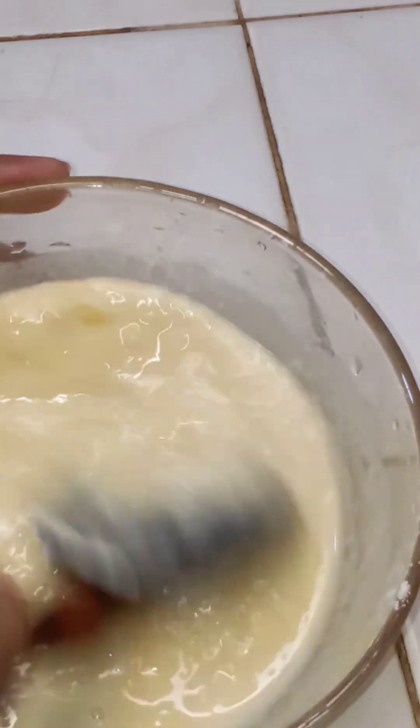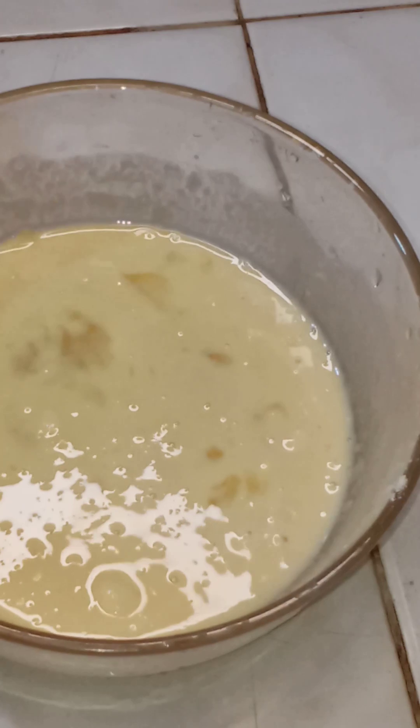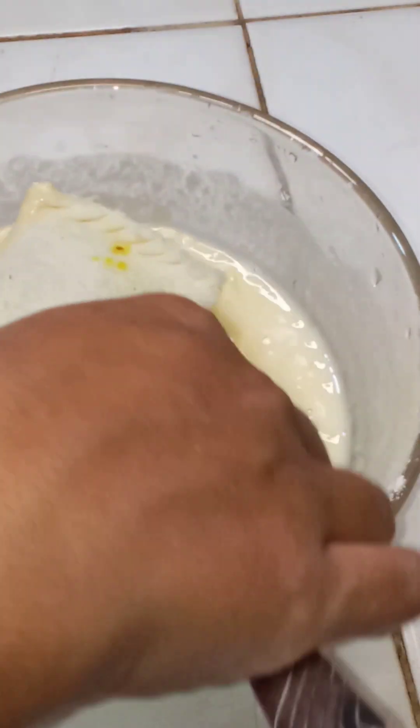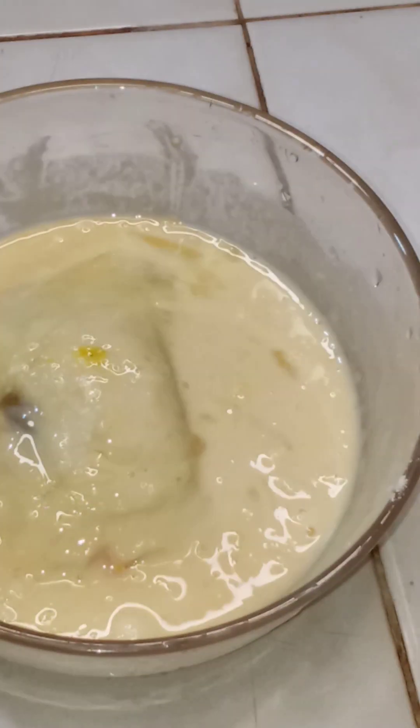Then you can use the egg on the egg. Take a glass of bread roll instead of service to a plate. Take a moment to stir the pieces into the mixture.